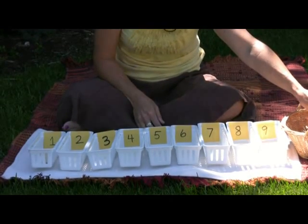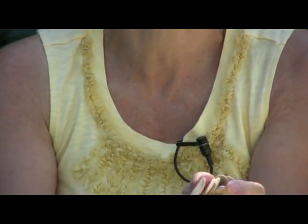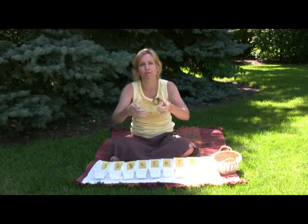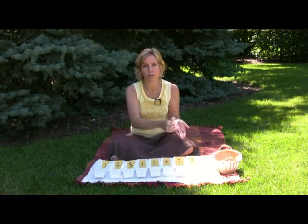The popsicle sticks aren't quite as successful because when they hold popsicle sticks, you don't feel the quantity as much. One idea is to use pencils, because pencils have a little more diameter and depth, so they can feel the difference between holding four pencils versus nine pencils. If you have a wooden rod, you could cut rods — you need 45 of them to go from one through nine. So those are the alternatives.